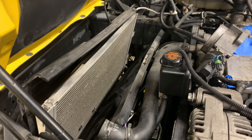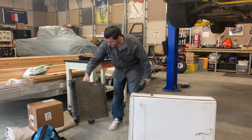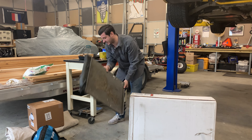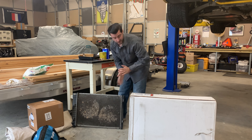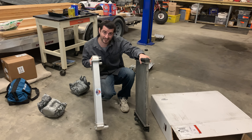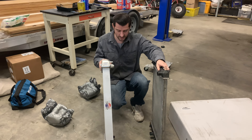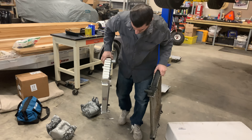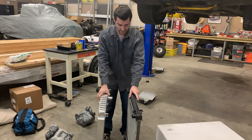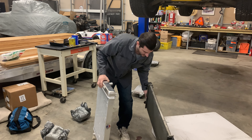Now let's take a look at the new DeWitt's radiator. This is our old radiator — it's old, nasty, and not that thick. The DeWitt's one is significantly thicker, but at the top it's about the same size on either side. You just have a lot more area for the coolant to pass through.